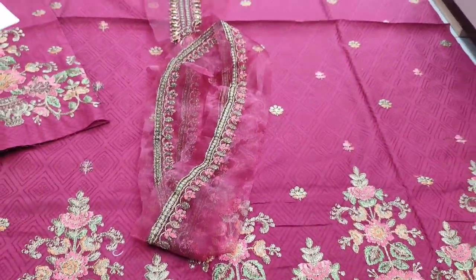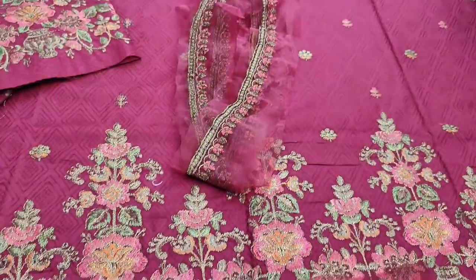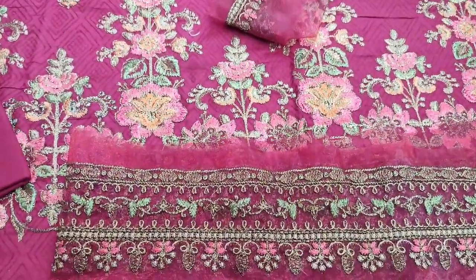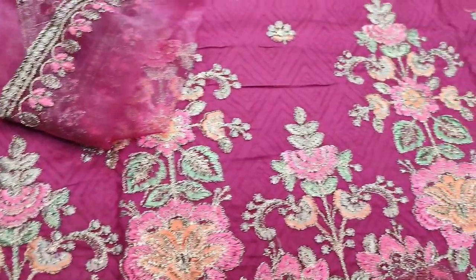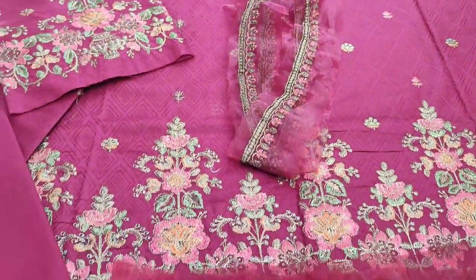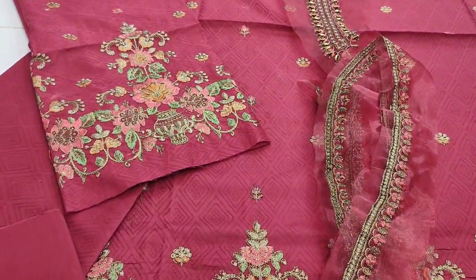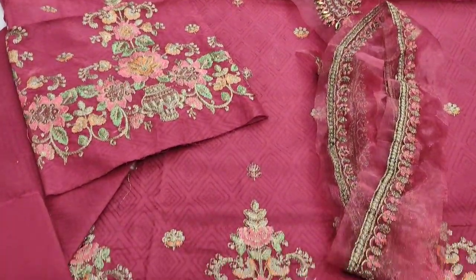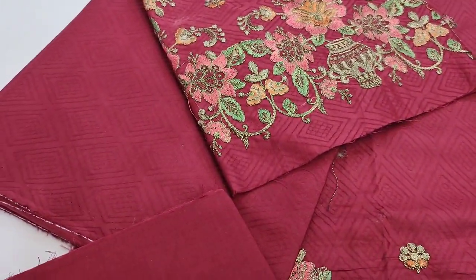An embroidered layer is made, and an embroidered layer is made for the diamond. The fabric is made in front of this fabric. The laces are made from different colors. Embroidered layers are made. Self print fabric is made — this is the back of the self print.